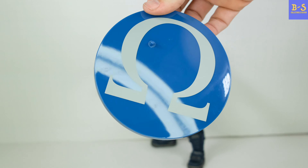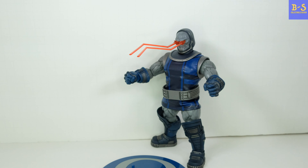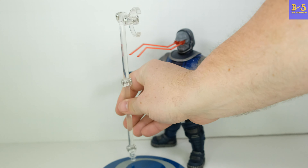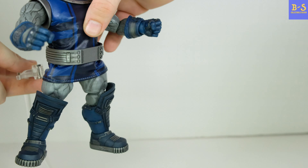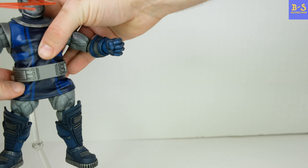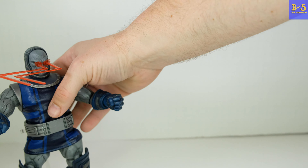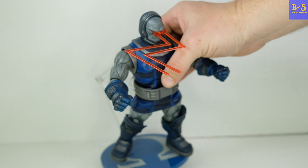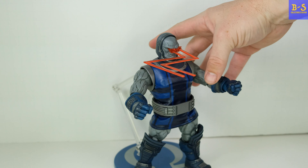He comes with a base — just your standard Figure Arts-style base and arm. It just plugs right in and clips around his waist. However, as I mentioned, this guy is extremely heavy, so you can't get a flight pose with him. It will help you balance him so you don't have to worry about him falling over, but you're not going to get him in any aerial poses.